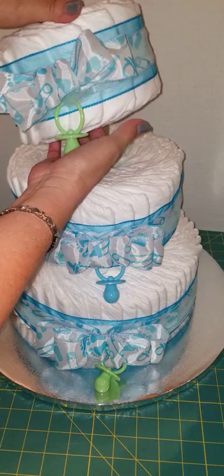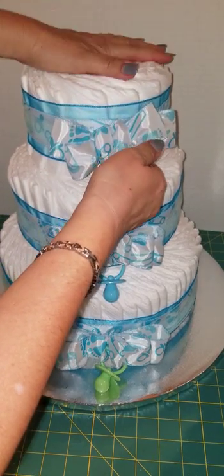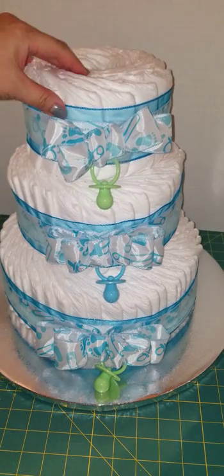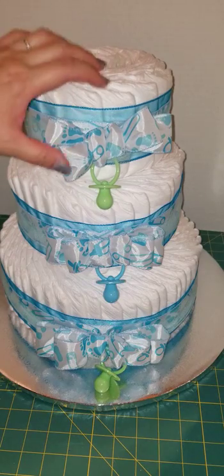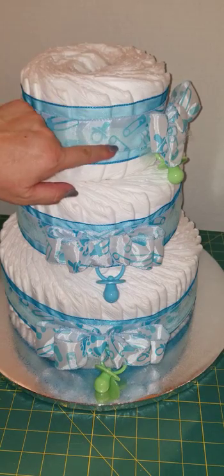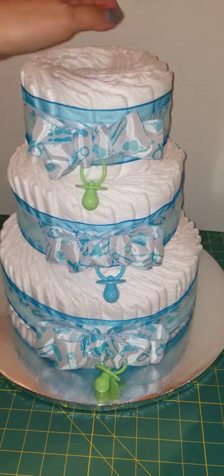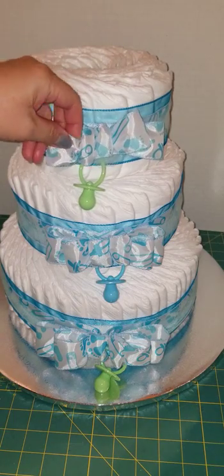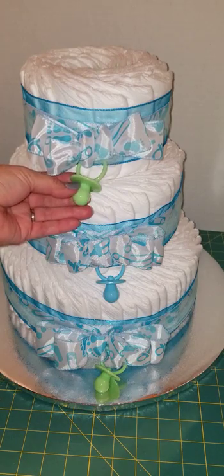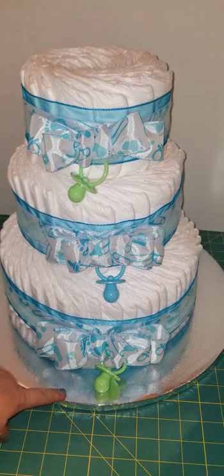What I did was I put ribbon — two types of ribbon. There is an organza or a wired glittery ribbon here. And then I found this other spool with pacifiers and safety pins on it, so I put it there. And then I used the ribbon to make a bow on here. And here is a pacifier — just some plastic decorations that I found — and I put it on each layer.